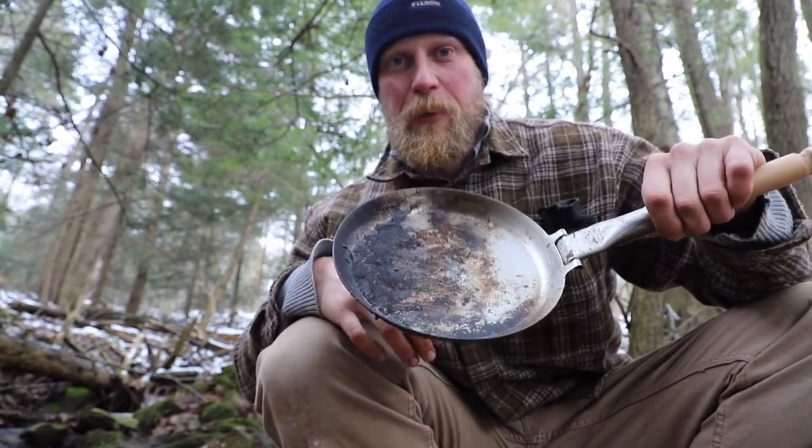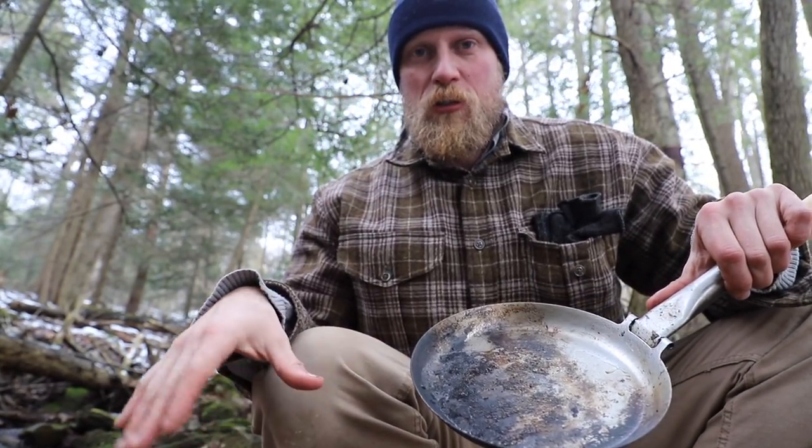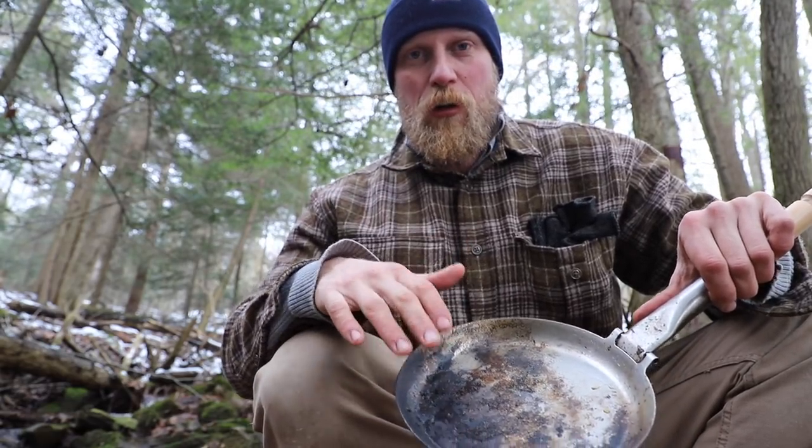All I did was find some running water here. This is a small stream off the side of my camp — I went downstream from everything and brought down my dirty pan. All we need is some gravel or sand from the stream and just scrub out any of this burnt material.